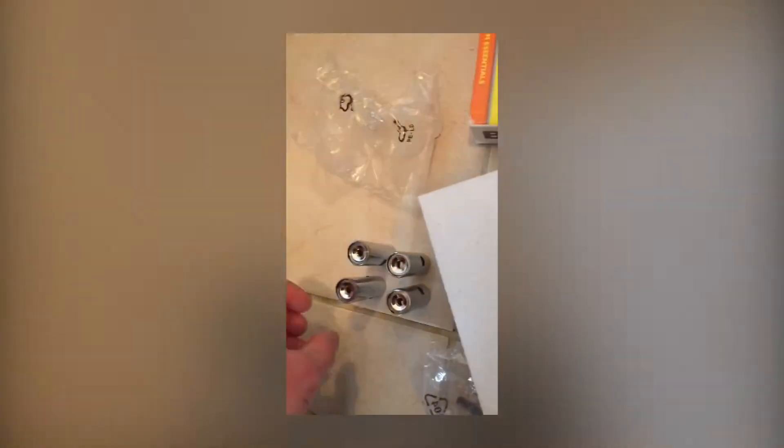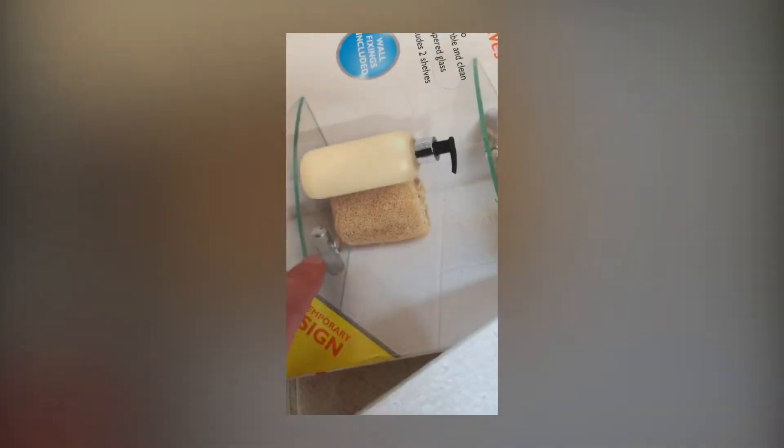Right then guys, today's challenge: we're going to put a shelf up in the bathroom. I'm in the shower now - this is where it's going to go. This is one shelf - you've got a shelf, it's going to look like it's two glass things that you put in, but they need drilling in so you can bolt these to the wall. That's where it's going, that's where one is going to go.